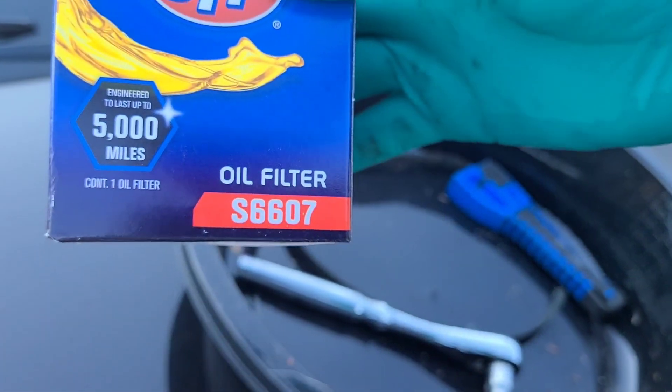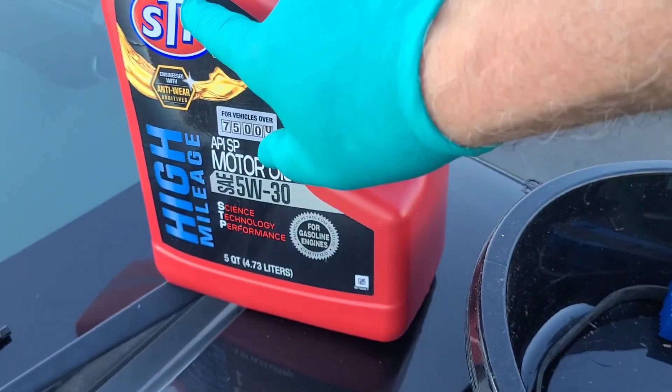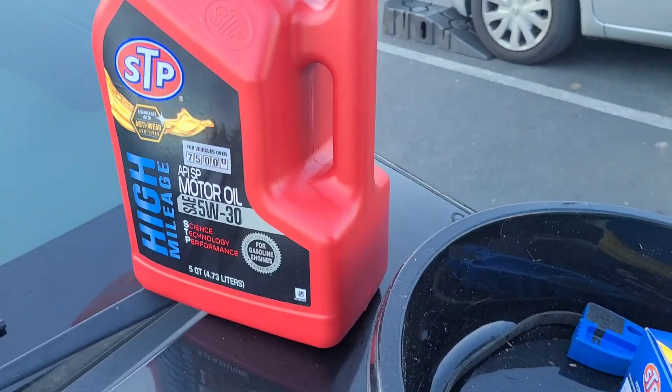It takes oil filter S6607, and I usually use the high mileage STP 5W30.